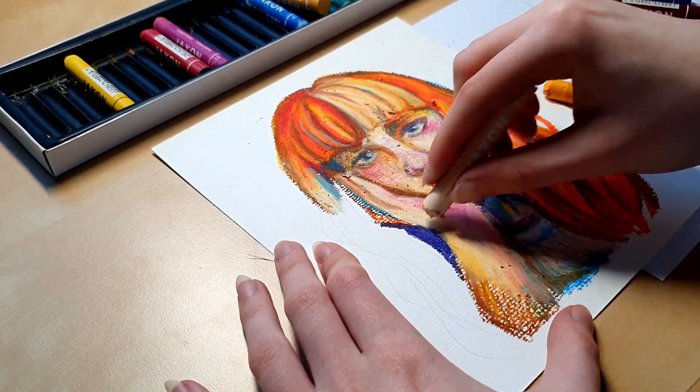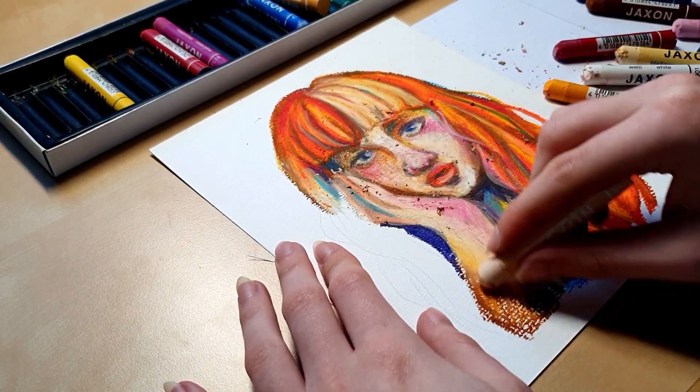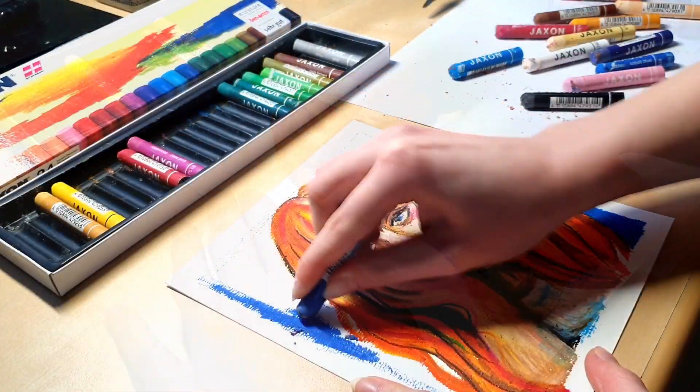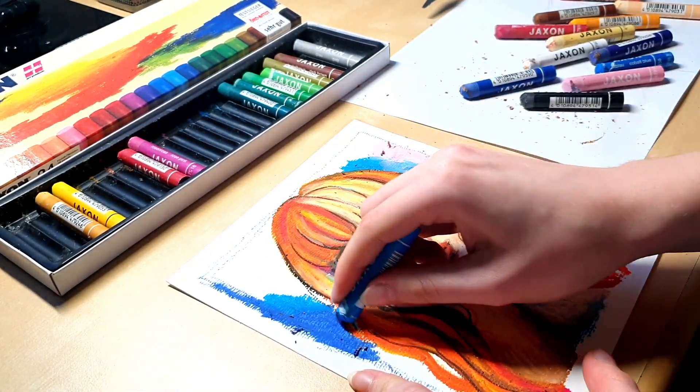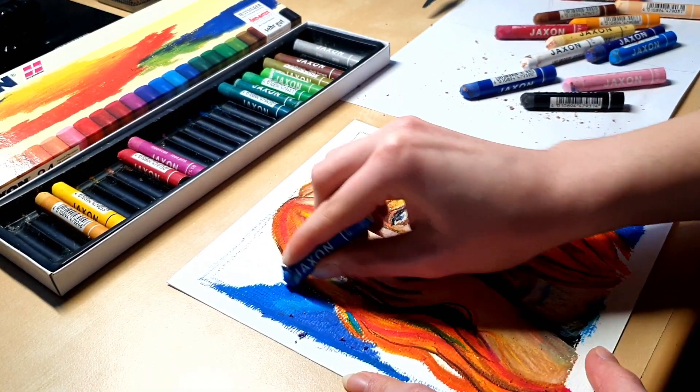Even though I questioned my sanity and artistic skill during the process, I didn't lose hope. I also wanted to try a graffiti technique, so I colored the background in blue to match Veronica's eyes and did some crisscross hatching.